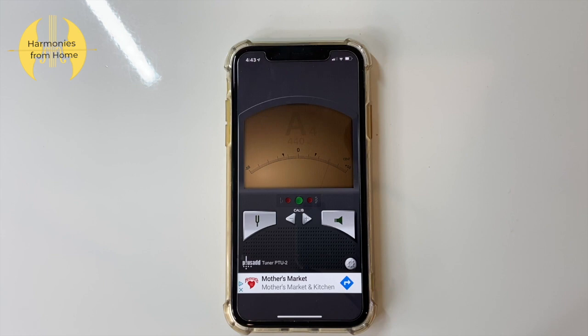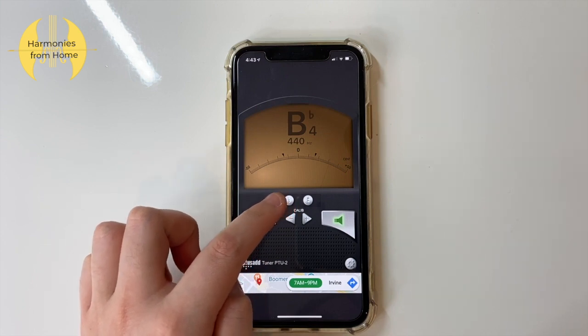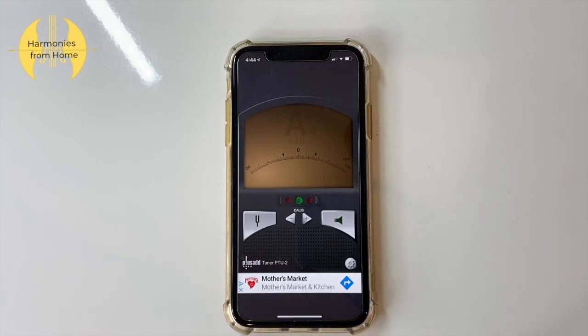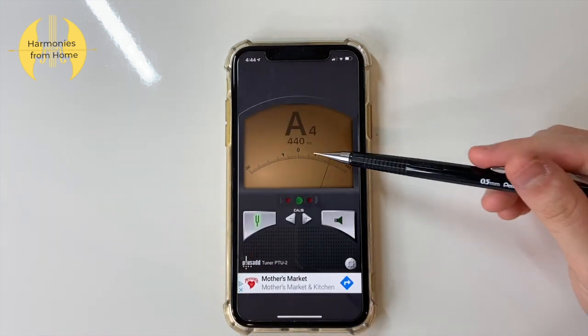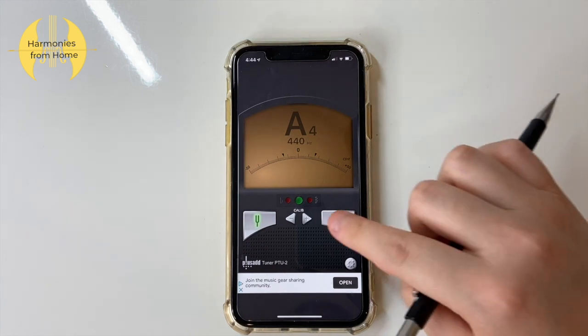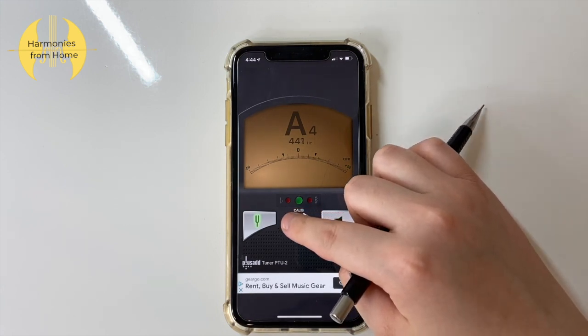You can adjust which pitch is being played by controlling these buttons. This number here represents hertz, which basically refers to the frequency of the sound. I won't get into the heavy sciences today, but the generally accepted tuning is 440 hertz, so use these buttons to adjust your number to 440 if it isn't already.